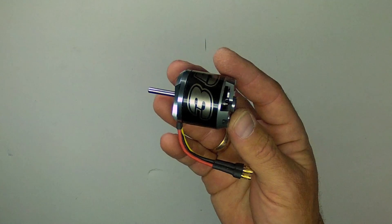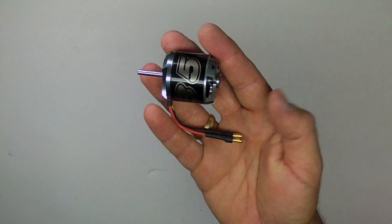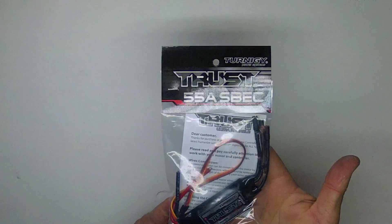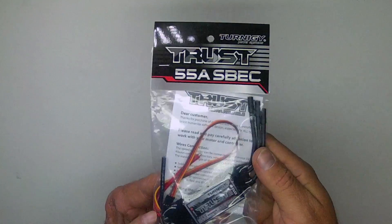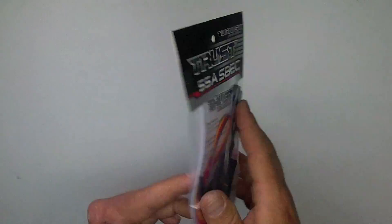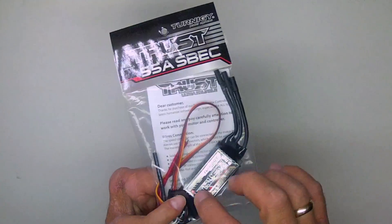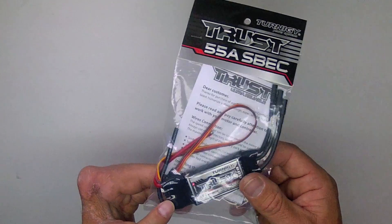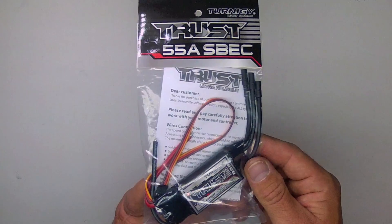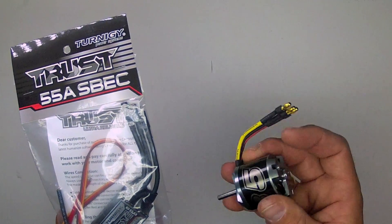The motor is rated for 550 watts, 55 amps maximum, on a 3- or 4-cell lipo pack. This is the Turnigy Trust 55-amp ESC with a 3-amp switching BEC from Hobby King. It has very large heat sink and cooling fins, which I'll show you in a moment. And it's worked very well for me on my heavier planes and my FPV planes, particularly when running the NTM prop drive series.